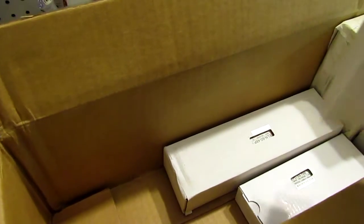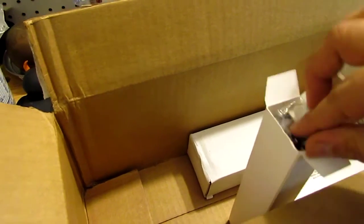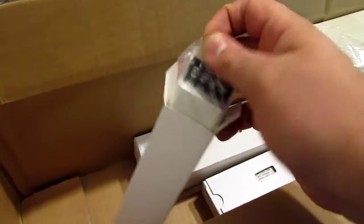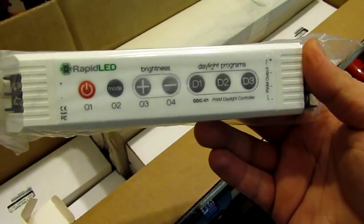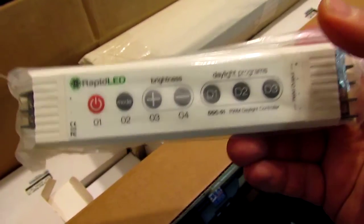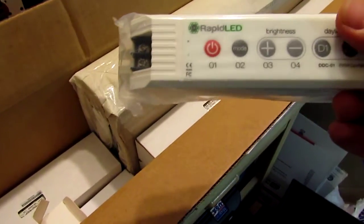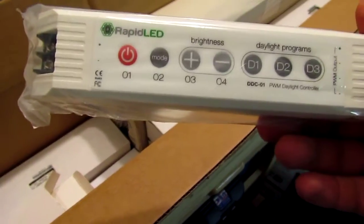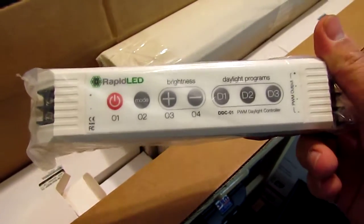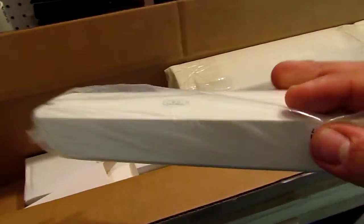I don't know what this is, but it's probably something that I need. I'm just opening this up as we're doing this — you're seeing it the same time I am. This is gonna be the digital daylight controller, a pretty cool piece. I can control three different settings to do sunrise and sunset between 30 minutes, 45 minutes, or an hour, and control the brightness without using a potentiometer. I wanted everything to be digital and to be able to control it with my reef keeper.